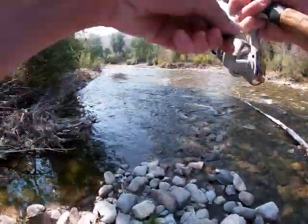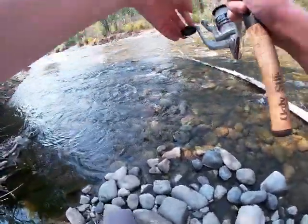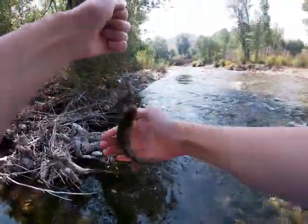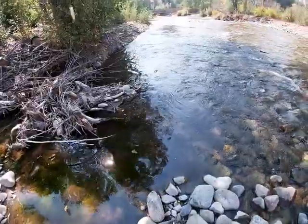Got him! Yeah — it's a brook trout. My first brook trout. Look at that. Absolute giant. Thank you.